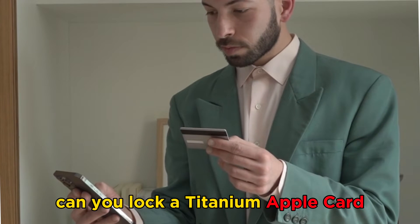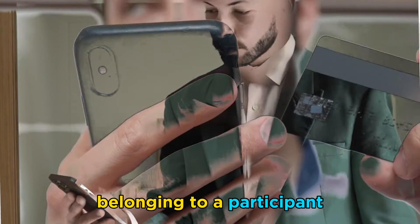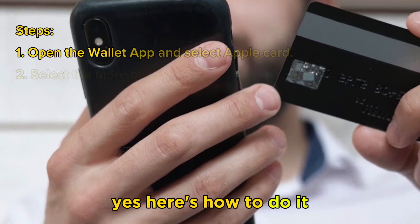Can you lock a Titanium Apple Card belonging to a participant? Yes, here's how to do it.